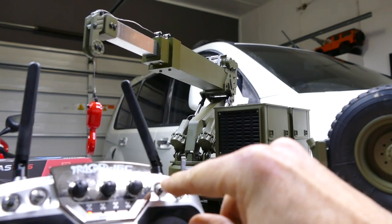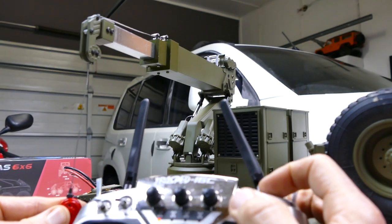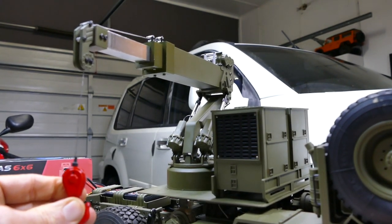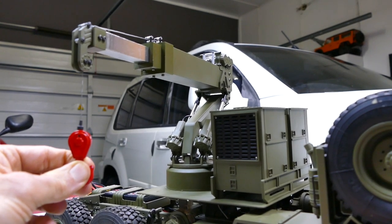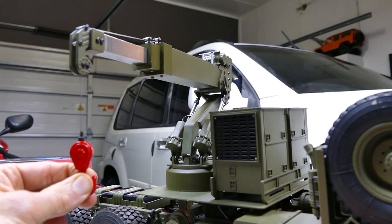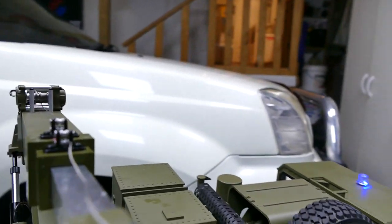Last but not least, this switch lowers the actual crane hook. Push down to lower, push up and it goes up. You can see the truck moving with the weight. Apparently you can do 1.2 kilos, and I'm pulling down on it — that's more than 1.2 kilos of force right now, I can guarantee that — and it's got no issue. You can hear it struggling a little bit, but that is real steel braided cable as you can see.